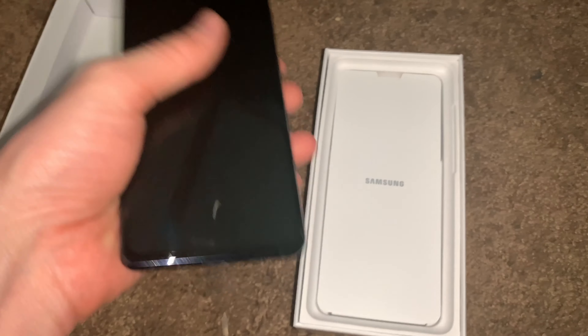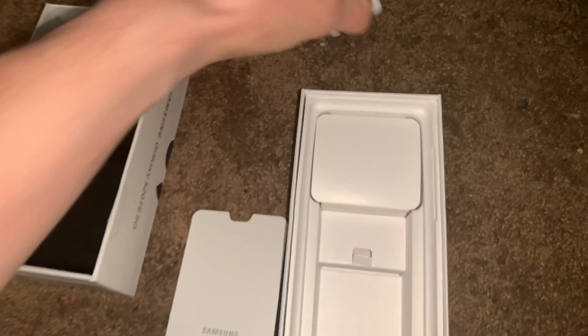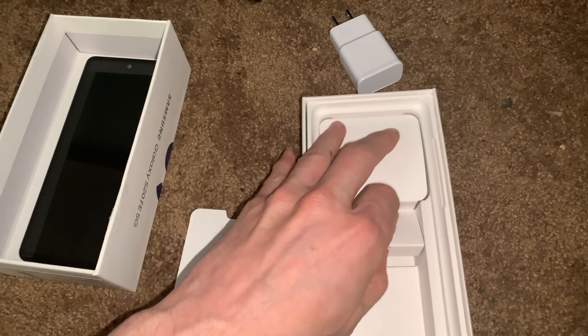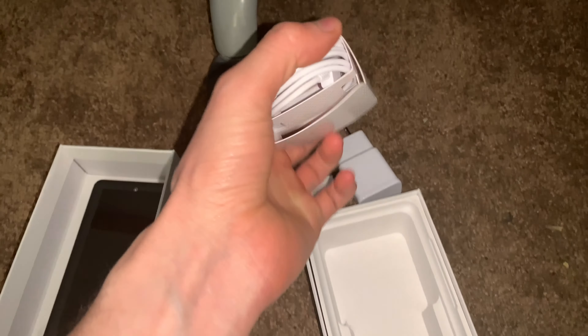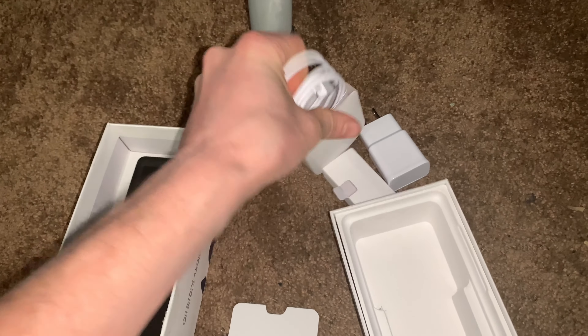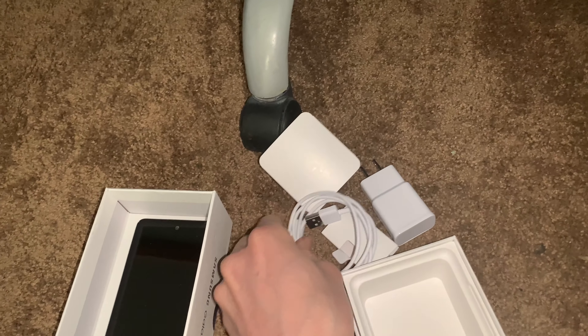What else is in here? Oh, they actually have a charger — unlike the S21 series, they don't have chargers. That's why I went with this phone, because many newer ones don't have chargers. USB-C, I bet — imagine that, right?